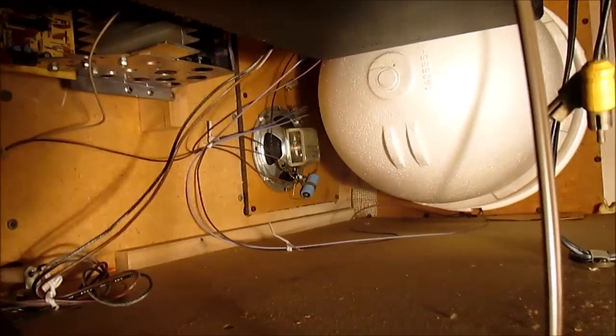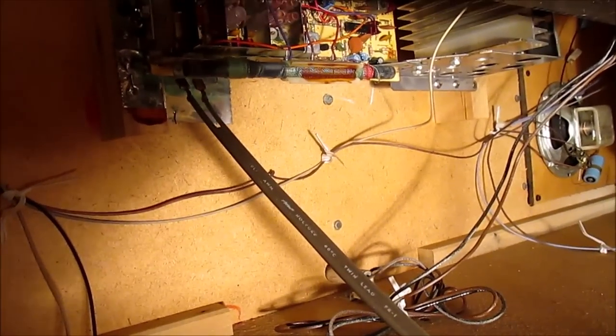The woofer isn't in — I guess a four-inch mid and a three-and-a-half-inch tweeter up there. Still has a pilot light.